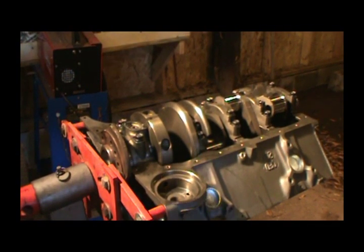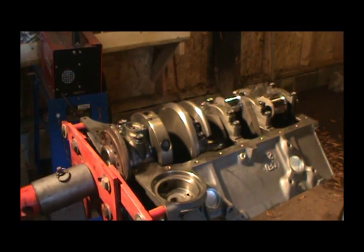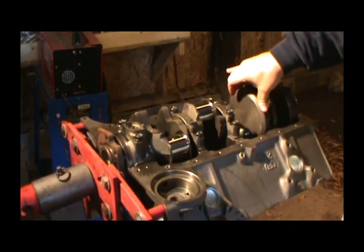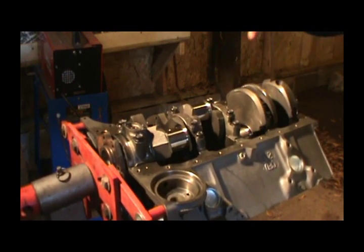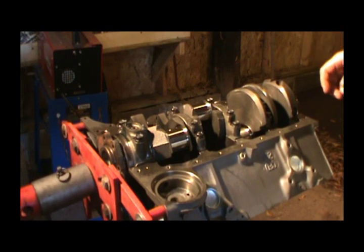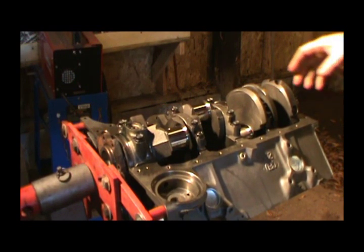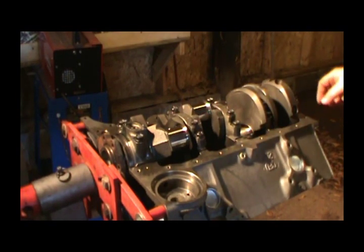I got her bolted down and just snugged up. Always at this time make sure you crank it — turn it a full turn. If it won't turn by hand real easy, something's wrong. This crank's turning good — you can tell it's got that thick oil on it. If you can't turn it by hand, something's wrong. Torque specs are 80 ft-lb on the inner bolts and 70 on the outside. I'm going to do it in three stages. This torque wrench isn't the most accurate but it'll work.